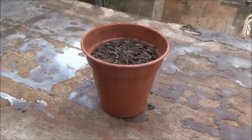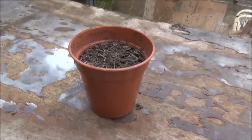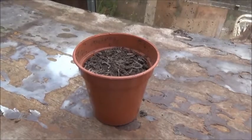Just like this one. And that's it — that's how to fill a plant pot with compost.